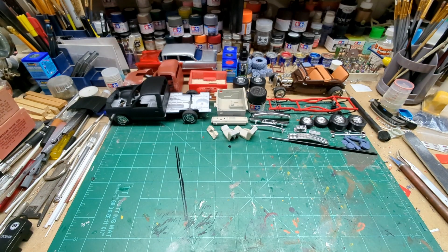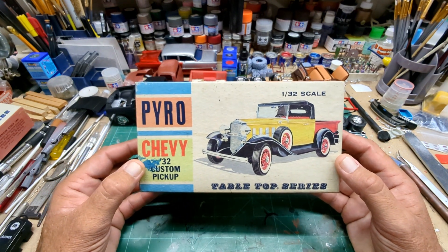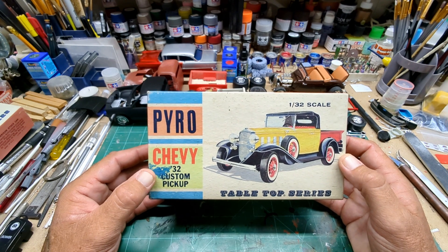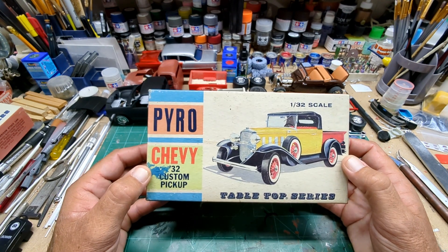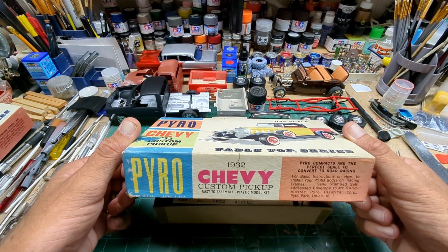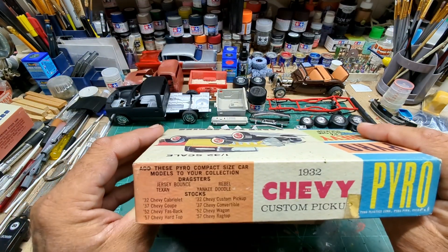Okay, just had to adjust the camera and move the truck over a little bit. So the first vintage kit is the 1/32nd scale Chevy Custom Pickup by Pyro. I can't remember if this one had a year on it or not — I keep forgetting to look that up before I grab it.